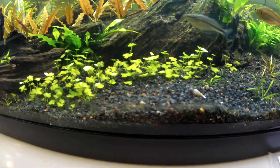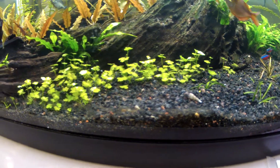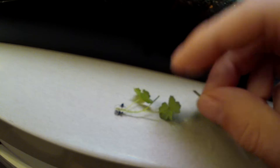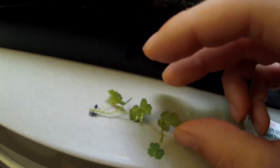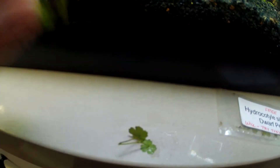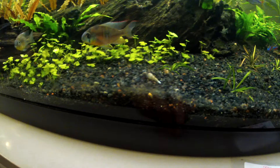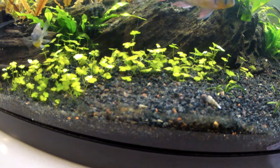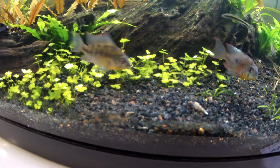I started out with just a little clump of it and I've been propagating it and spreading it out. To propagate it, you just take it and break off a little piece — just like that — and you can plug that little end into your substrate and it will start growing. That's what I've done with all of these, as you can see.